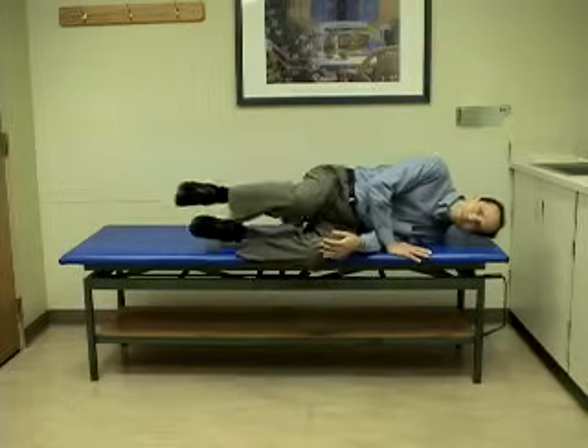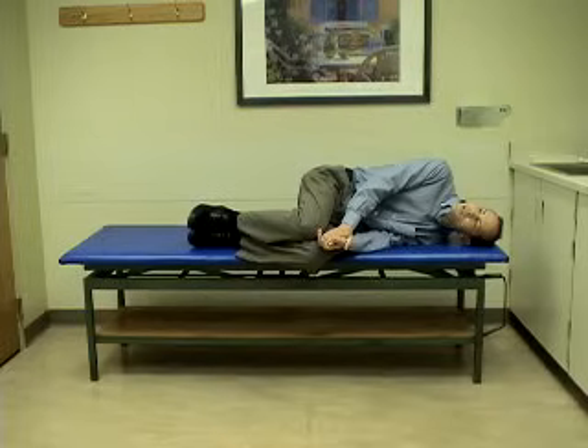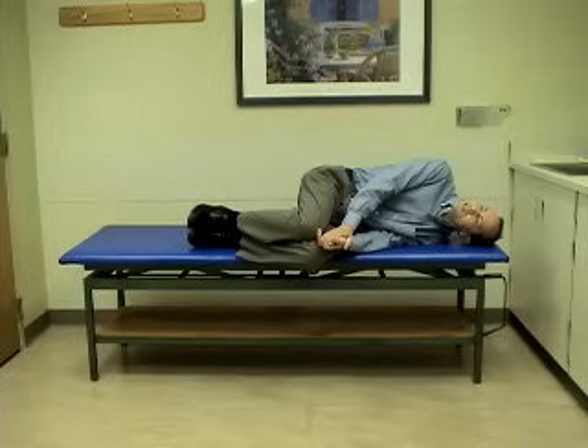The first position of the Brandt-Daroff exercise involves lying on your left side with the head turned halfway to the ceiling. You will stay in this position for 30 seconds. It is very important to have your head turned halfway to the ceiling in this exercise.